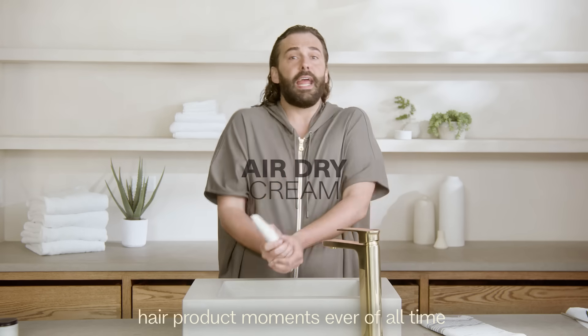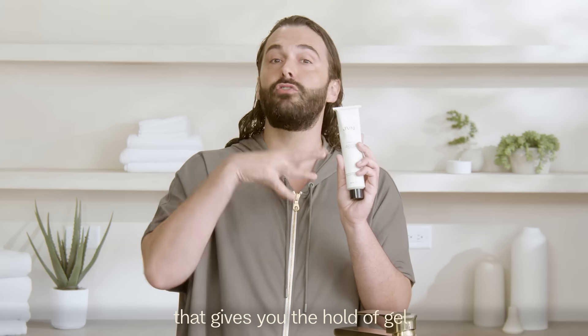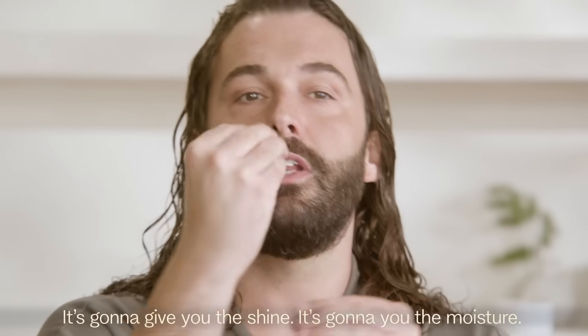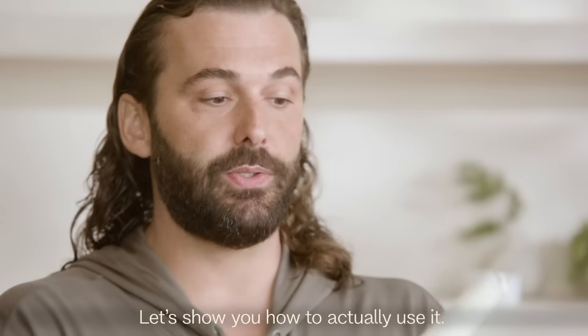I have to show you one of my very favorite hair product moments ever of all time: air dry cream. This has some really powerful ingredients that give you the hold of gel but the touchable softness of a hair cream. It's going to give you the shine, it's going to give you the moisture, it's going to slay frizz — not today. Let's show you how to actually use it.